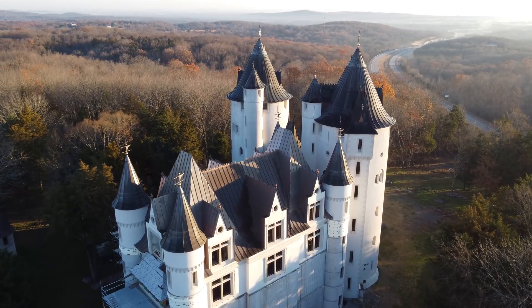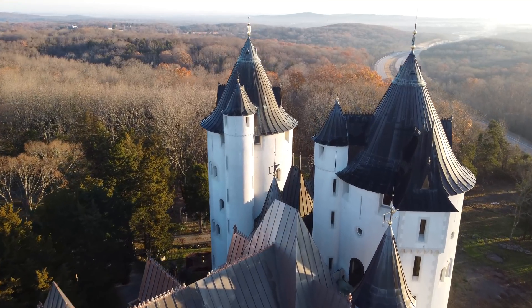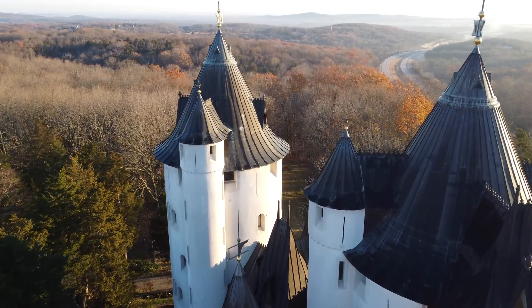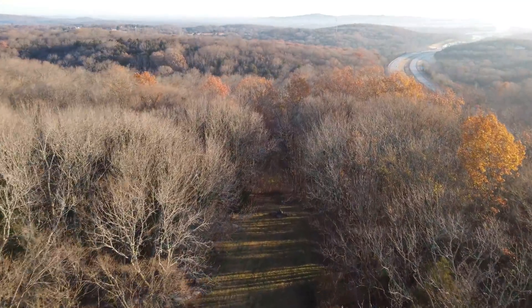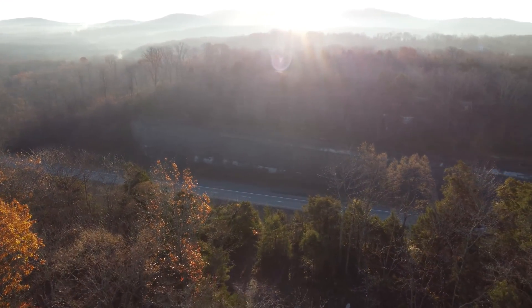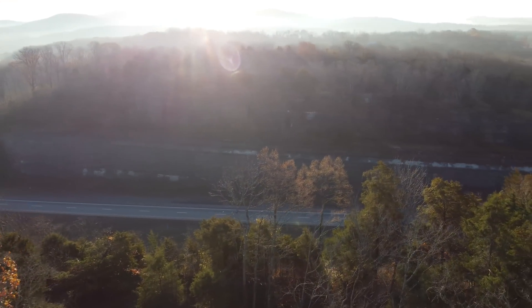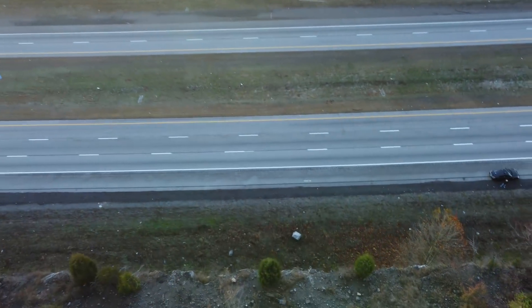Let's fly through here one more time. OcuSync 2 — Electric Boogaloo. Lovely. And then we'll come back over here to where I am. There I am.